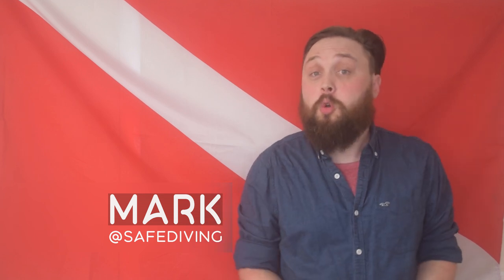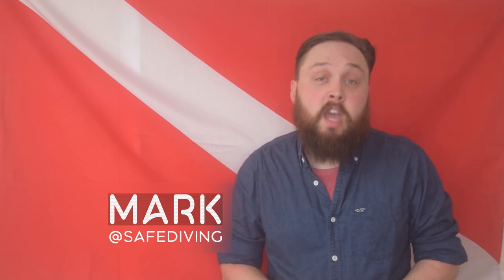Hi everyone and welcome to Safe Diving. Today's video is more of an open question so that we can all talk about this as a community. I'll obviously put my views down here about what I've seen online and from my personal experiences, and then of course you can put your points across in the comments below.